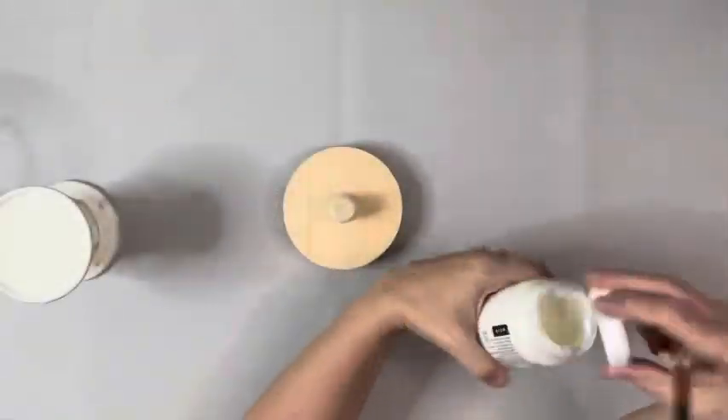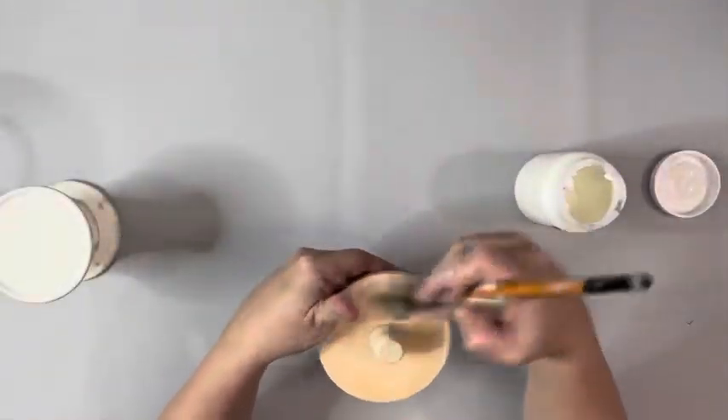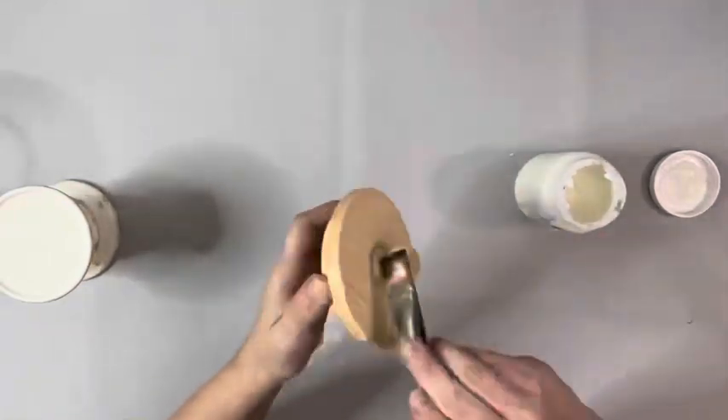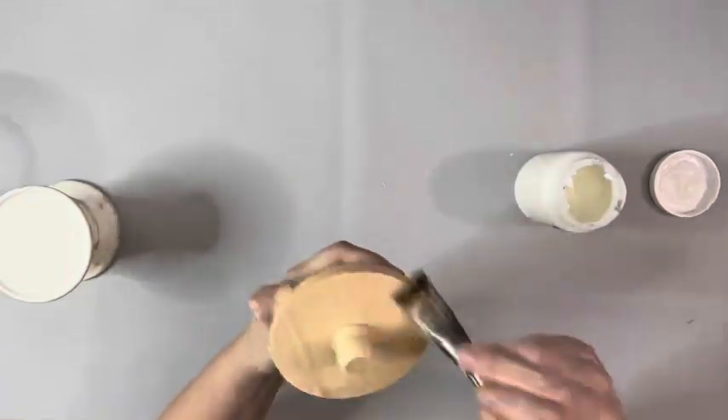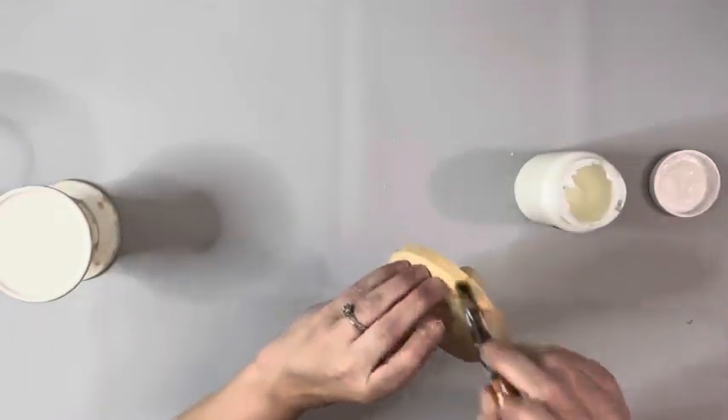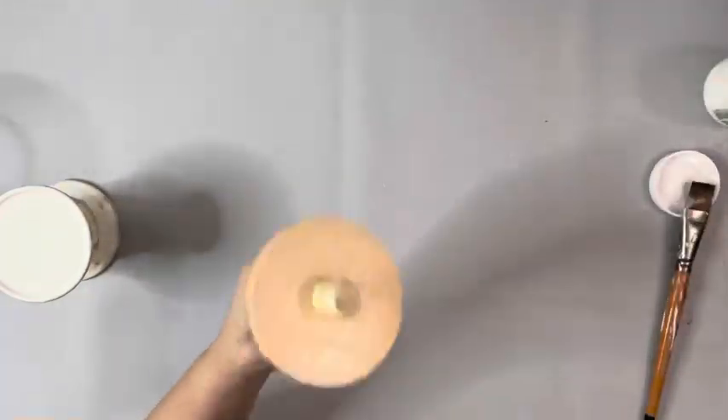Next I took this clear matte finish by Waverly and applied that to the entire wooden plaque and dowel cap. You can definitely paint it the same color as the candle holder or a separate color — I just really liked the wood color and thought it would look really nice on this project.